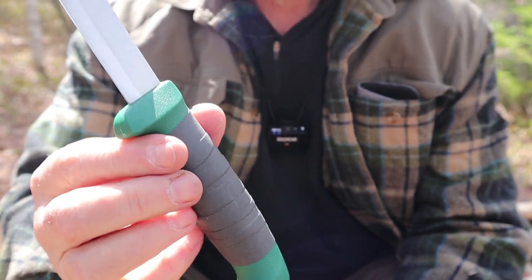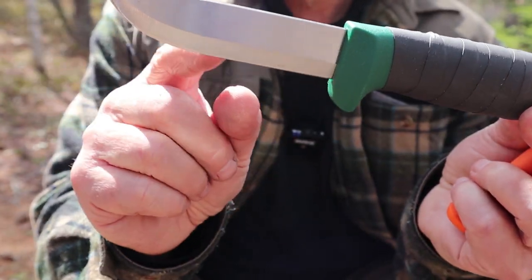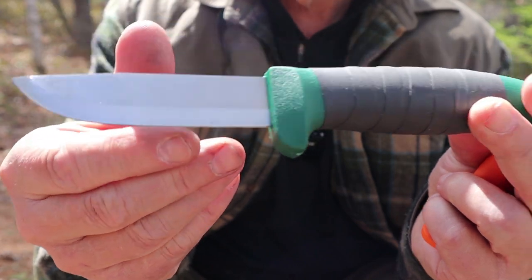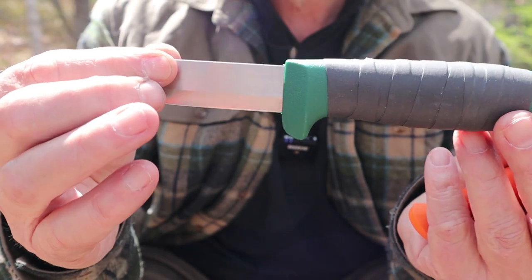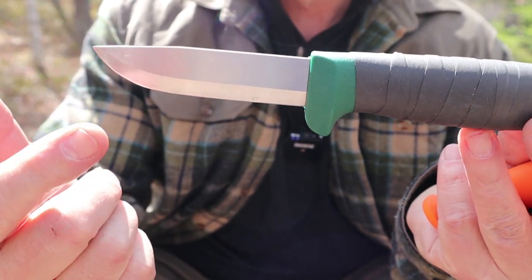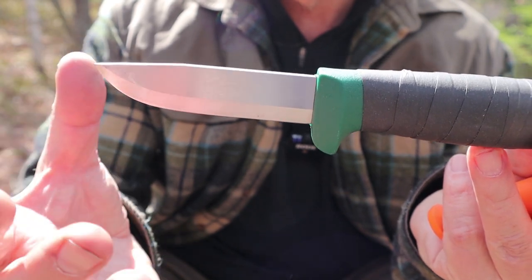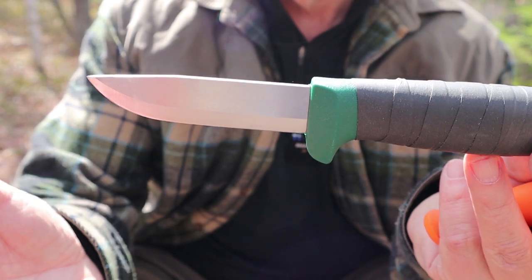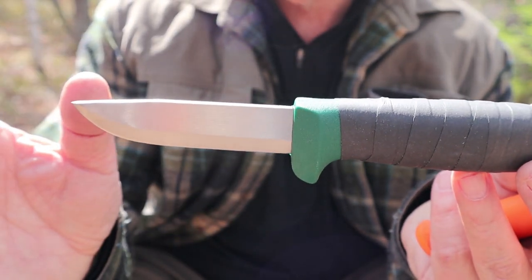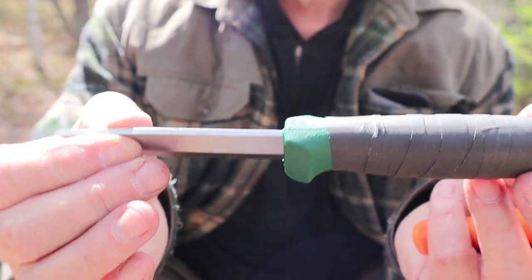Here's the basic knife. It is a hidden tang, as I mentioned. It is a Scandinavian grind, but it does have a micro secondary bevel — just kind of a polish on the very edge. Remember, this is a working knife, not necessarily a crafting knife. Having that secondary bevel goes a long way to making the edge that much stronger, and it's still very easy to sharpen. If you want to put this to stones, you can take that right off and have a pure zero-grind Scandi if you want.